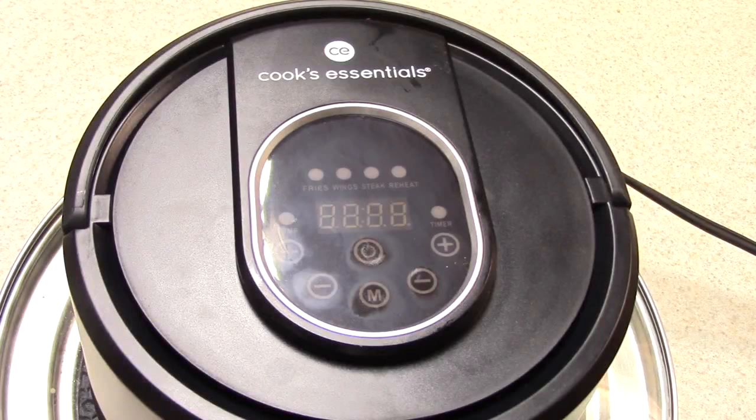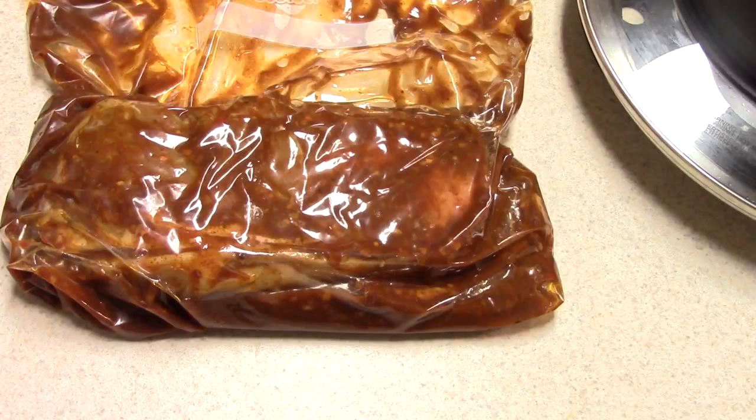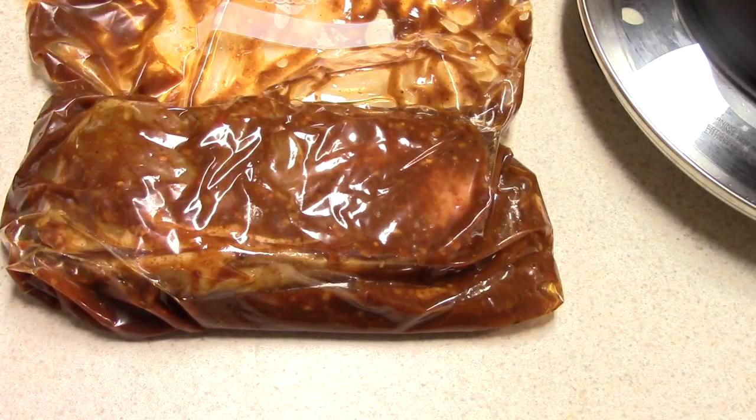What's up YouTube, this is Cooking with Doug. I'm back again with my Cooks Essentials air fryer lid. I've got two New York strips marinated for at least four hours in the ziplock with all sorts of seasonings in there.